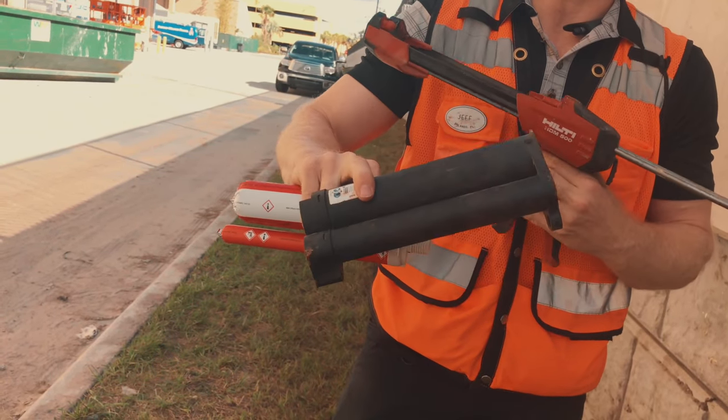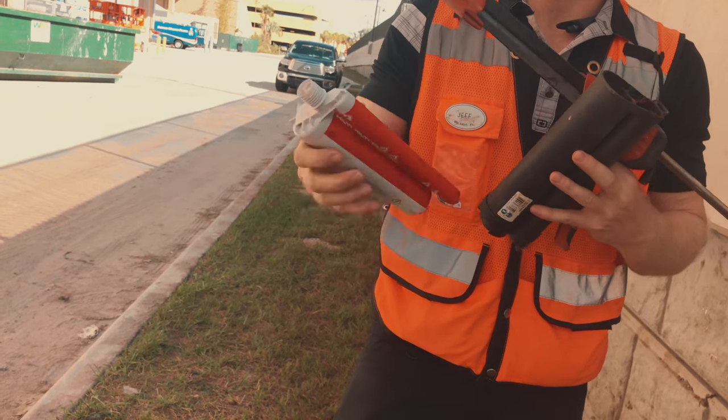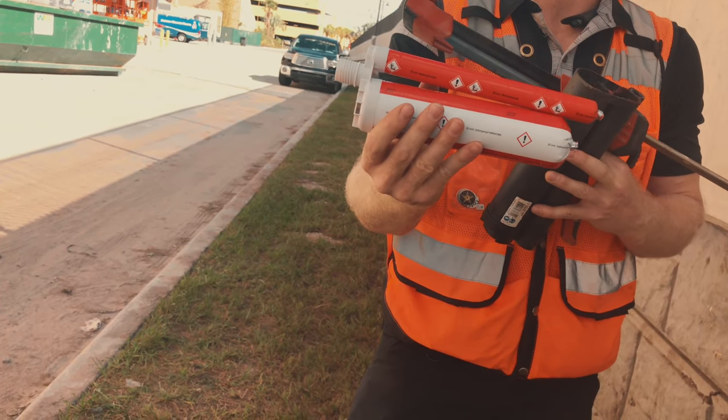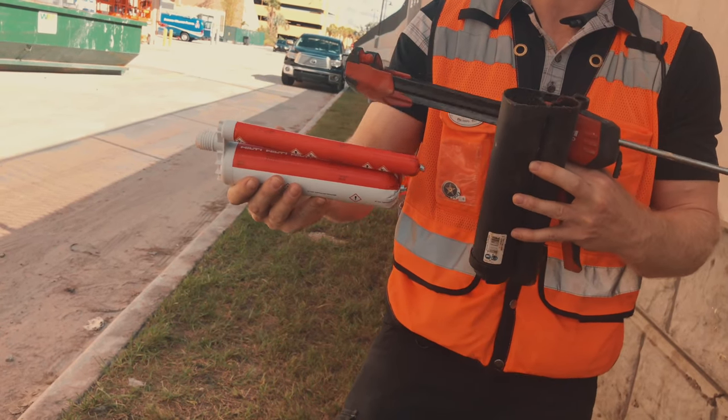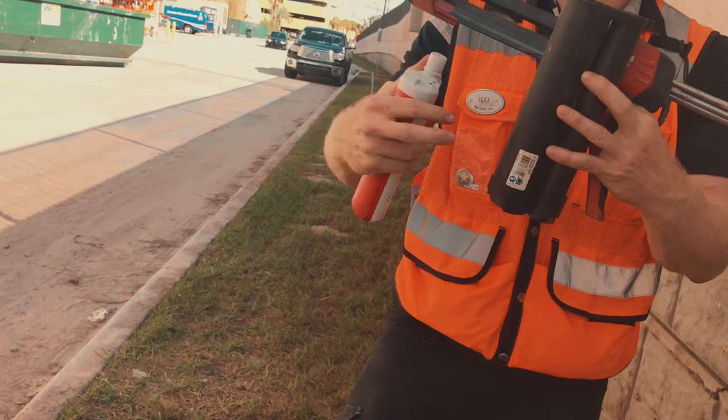The black one is for the RE500. The RE500 looks very similar to this, but it's black. So they're trying to color coordinate things — the black cartridge goes in the black cartridge adapter.